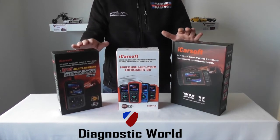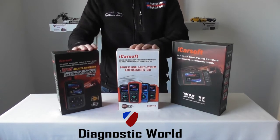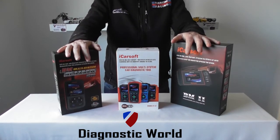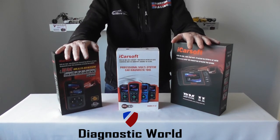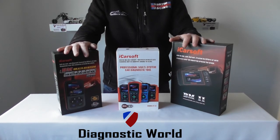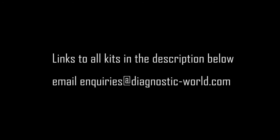Which kit is going to be best for your needs? It all depends on your individual circumstances. If you've only got an SRS airbag light that you need to reset, maybe one of the two lower-tier kits would be best. If you need to do a DPF or steering angle sensor reset, the BM2 kit would be best for your needs. If you have a question about these products that I haven't covered in this video, please contact us through the email address below. I'll also put the links to these three kits in the comments and description below so you can have a closer look, see some videos and extra images, and hopefully help you decide which tool is best for yourself. Thanks very much for watching and I hope this helps.